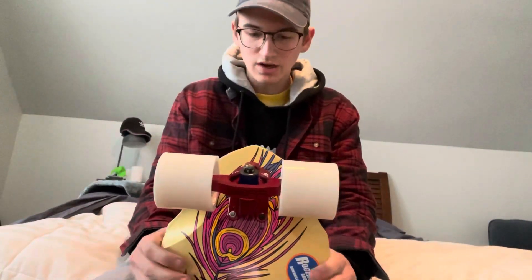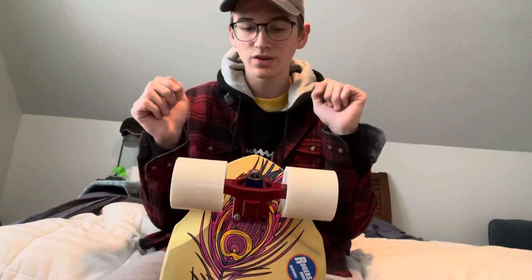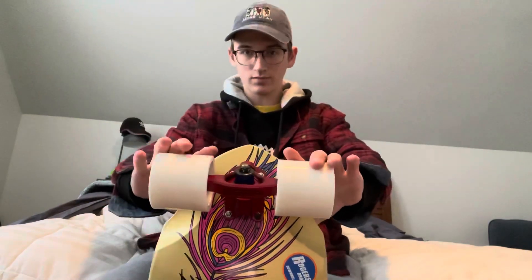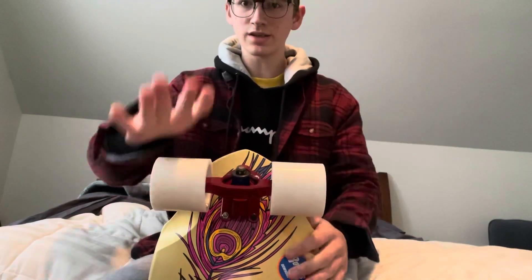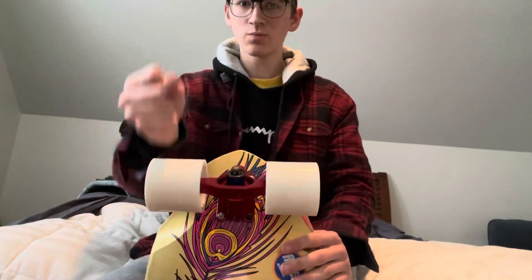I'm just going to go ahead and let myself from the future talk a little bit about it. One thing I did want to show is just how turny this front truck is — it's a 50-degree truck, so you can see even when I do that, it's pretty high to rebound.